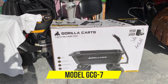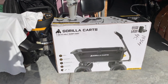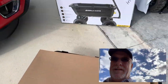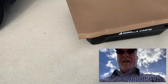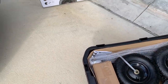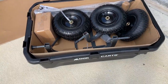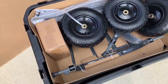This is the 7 cubic foot poly dump cart, and I'm gonna put it together here and give you a view of it. Got her pulled out of the box, took the straps off, everything is fairly well neatly contained within the bed of the little dump cart. Looks like all the parts are here.